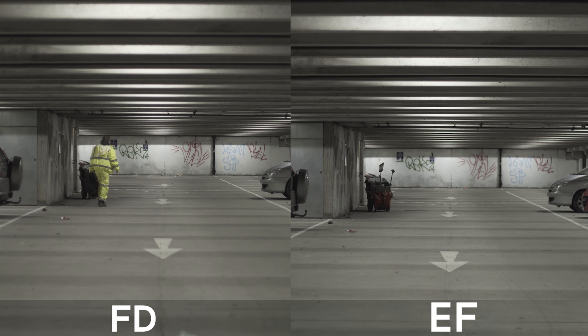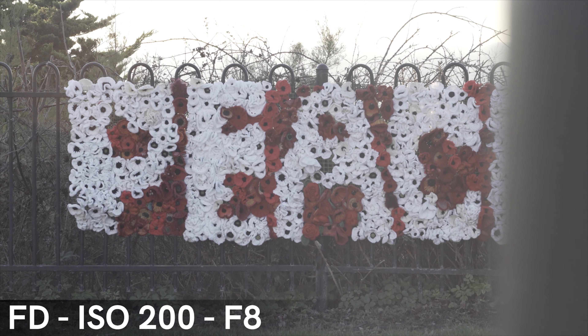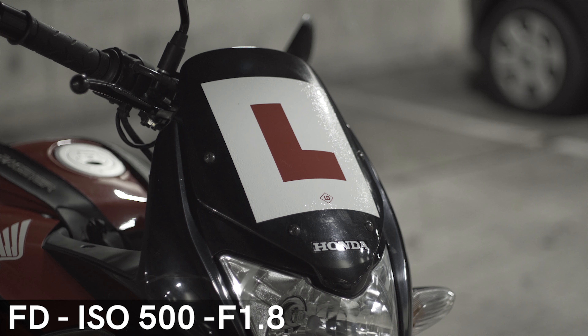The EF lens can be found around £50 used and can still be found new for around £80, whereas the FD lens, being much older, can only be bought used for around £30. The main difference is that the EF lens has autofocus, which is very important for photographers, and the FD lens is strictly manual, which may be better for video work where autofocus may let you down.